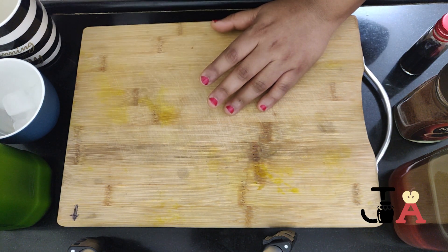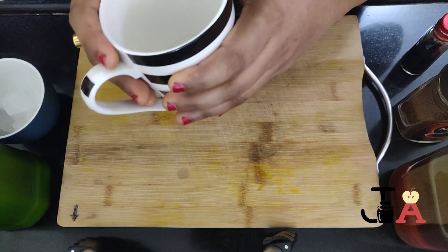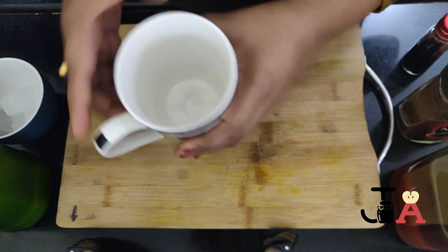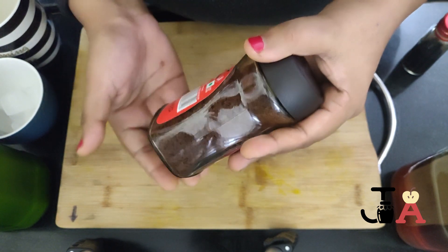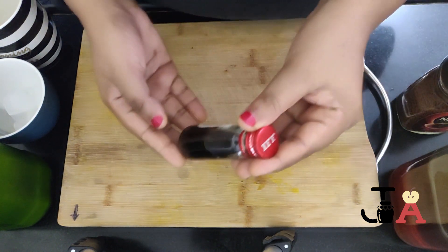The first and foremost thing we need for this is a cup — we are making this cold coffee in this cup. And next thing we need is any coffee powder. You can use any instant coffee powder. Then vanilla extract.